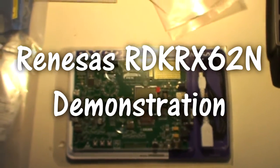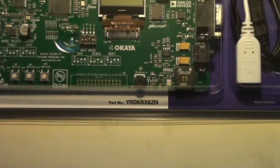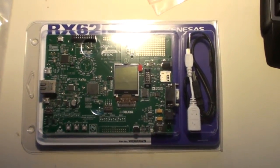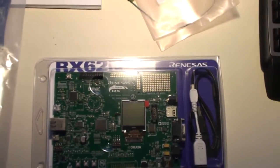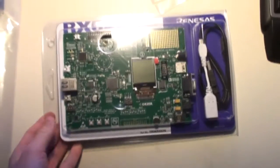Here we have the RX62N development board — the IDK RX62N board from Renesas. I just received this yesterday as a evaluation board because I entered a contest. Together with this, I got the μC/OS-3 book, which is an 800-page book. But let's unbox this thing and see what's inside.